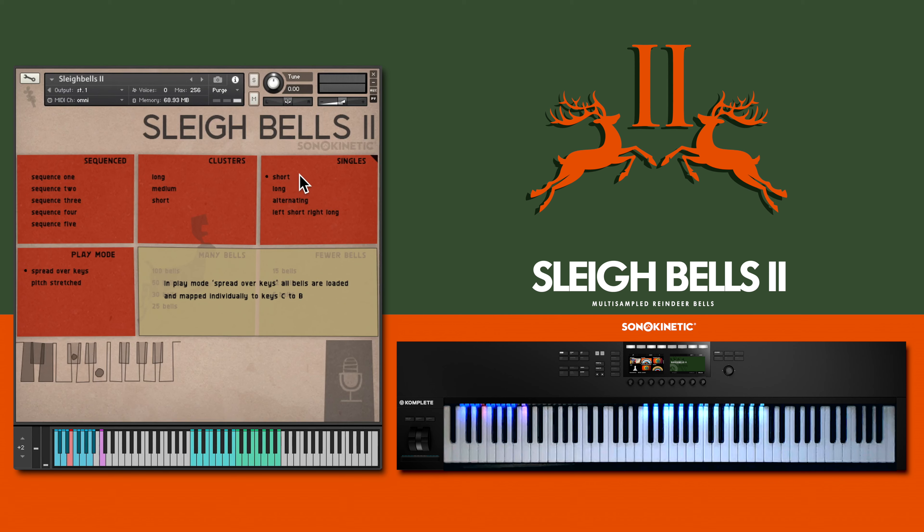Single shakes are chosen here — either short or long. You can alternate between short and longs, or play shorts in the left hand and longs in the right, indicated by the mirrored set of playable keys just here.